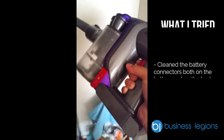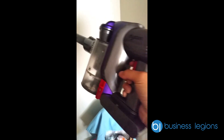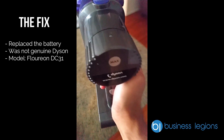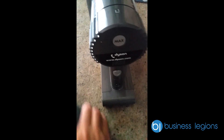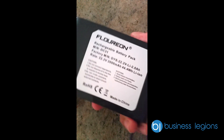I've tried almost everything — fixing up the connectors — but the only fix was to change the battery. I'm going to show you which battery I changed it to. This is the battery I changed it to; the brand is Flurion.